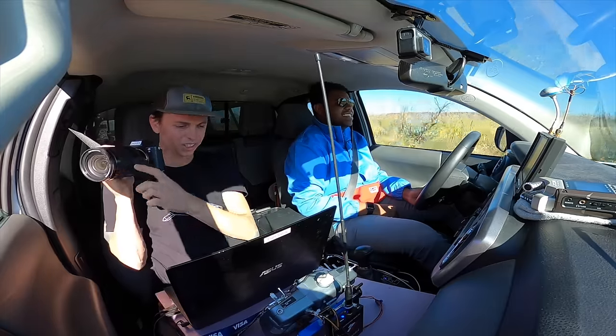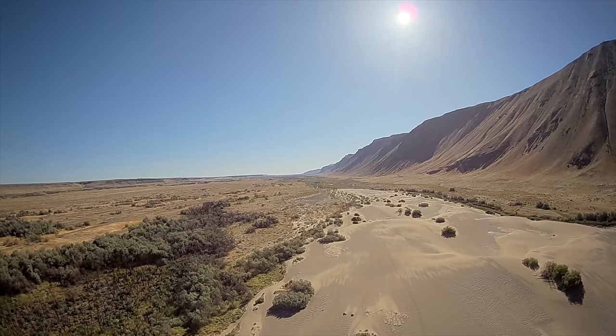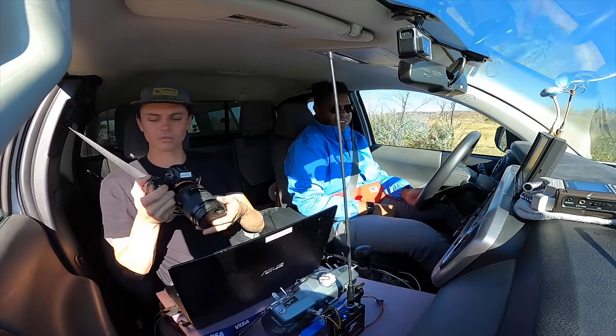Our altitude looks a little lower than I'd expect. I think we're about to hit the ninth waypoint, so the altitude might change then.